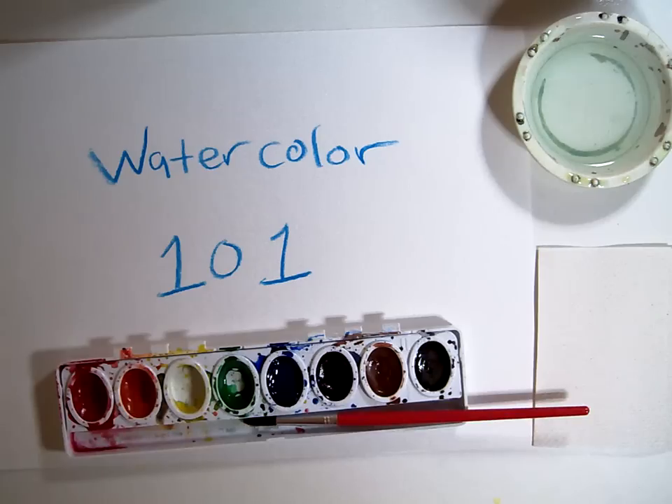Today, before we start our watercolor project, we're going to review and learn some basic watercolor skills and procedures.